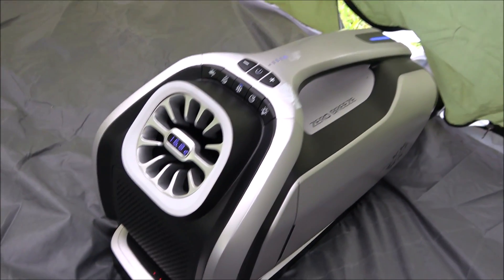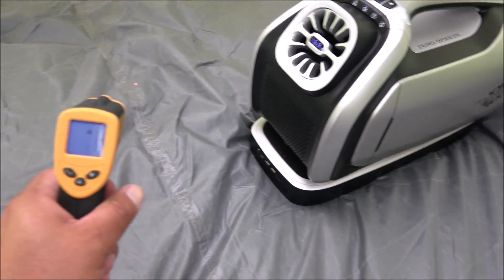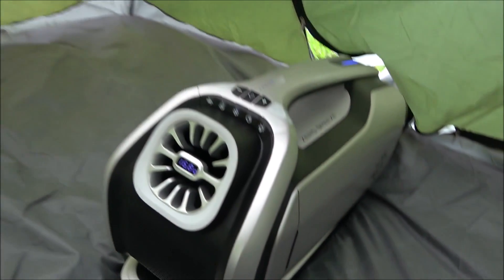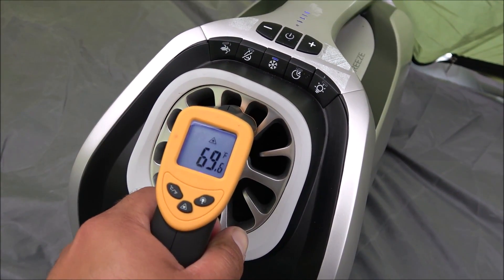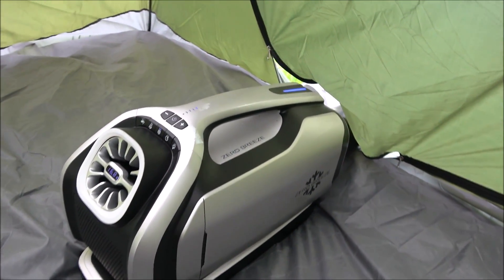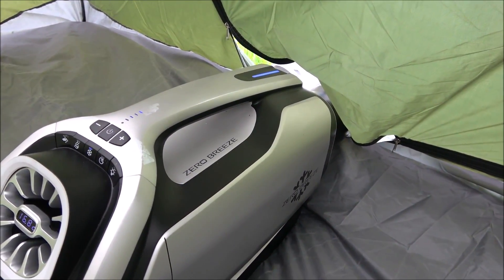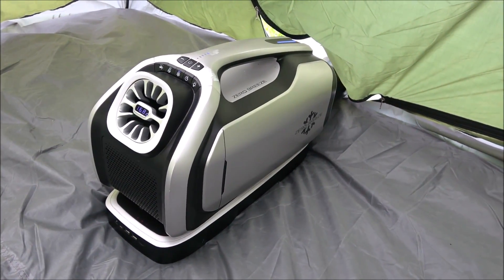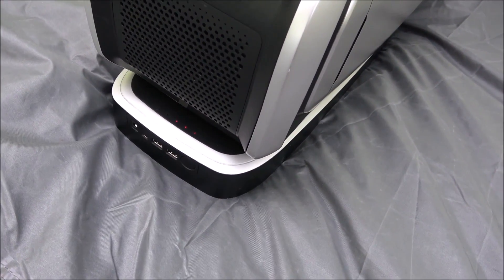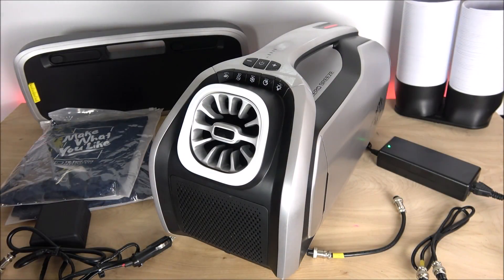It feels very nice and comfortable in here - kind of weird setting a tent up in my yard but it's for testing purposes. Outside is about 90 degrees, but it feels very cool inside. The unit is outputting at 69 degrees, with the intake coming from outside. Once everything inside cools down, a good idea would be to move the intake inside and just leave the exhaust outside. I'm using the battery here and still have about 75 percent charge, which will last approximately four and a half hours.